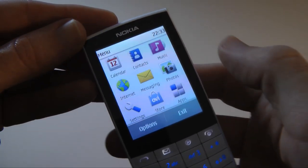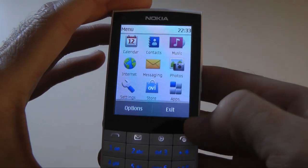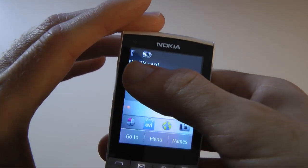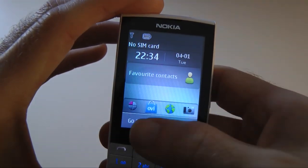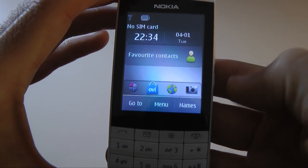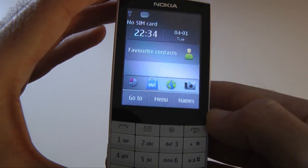The user interface is pretty good. On the home screen we've got options for the clock, feedback on signal strength and battery strength, shortcuts to the OVI Store, applications, browser, and camera. We can also get quick access to our contacts through the touchscreen.